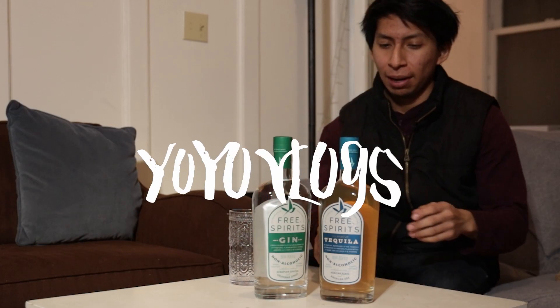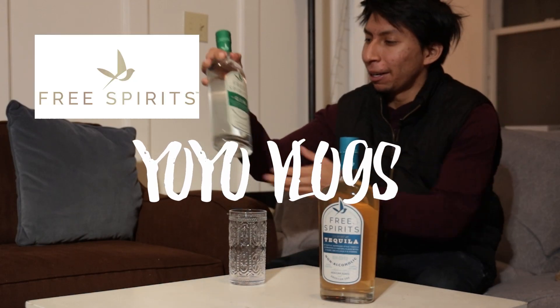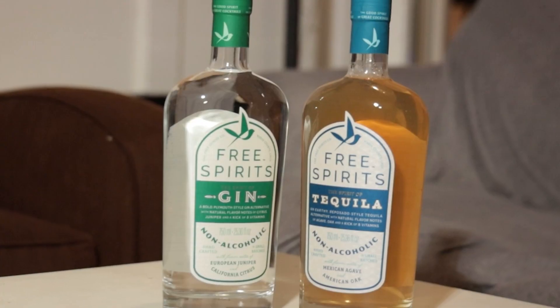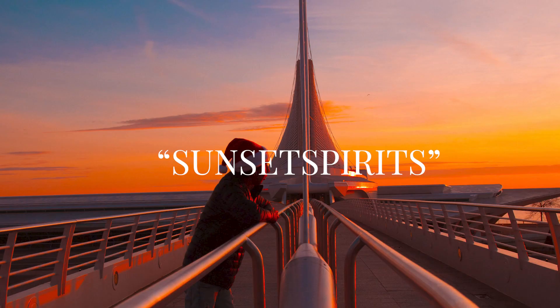Hey everyone, today I have something different — we're gonna be trying this Free Spirits tequila. They sent me this, so go check it out. You can get 15% off if you use my discount code, I believe it's 'Sunset Spirits,' but I'll update it on the screen. Yeah, so I'm gonna try it out — try and open it first.